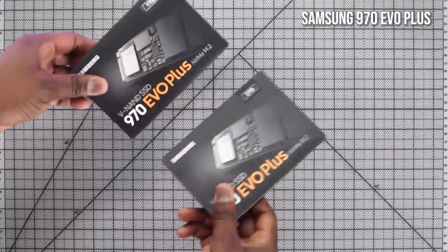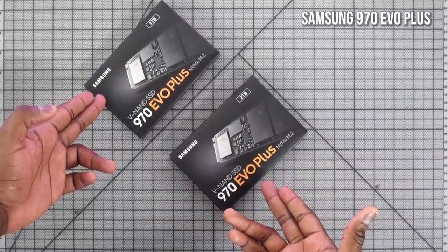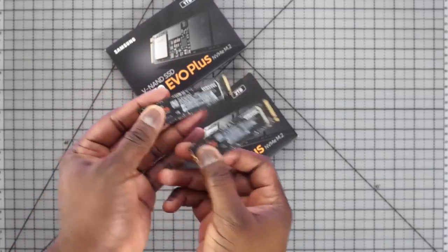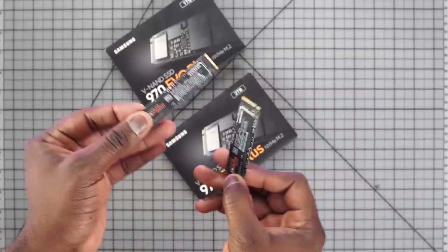I got two NVMes from Samsung: a one terabyte and a two terabyte — one for the OS, one for games. What I really like about the 970 Evo Plus is that its read and write speeds are tremendously high: 3500 and 3300 MB/s. That means my games can be read faster — load times, rendering — all that stuff comes into play when you put this kind of system together.